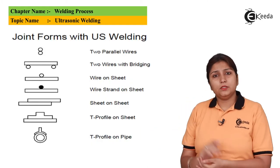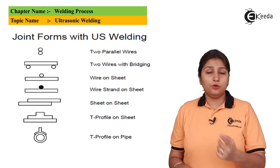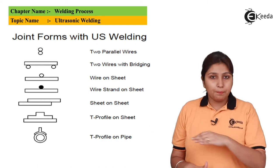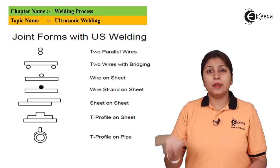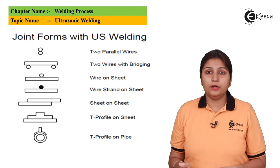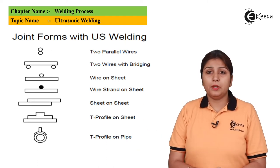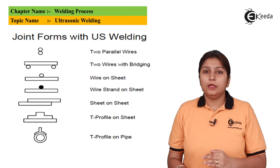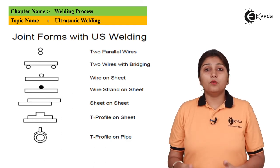These are some basic joints achieved through ultrasonic welding: two wires can be welded, a wire and a plane can be welded, and two or three planes can be welded to form a T-joint. These are basic examples of how ultrasonic welding takes place with wire or plane workpieces.